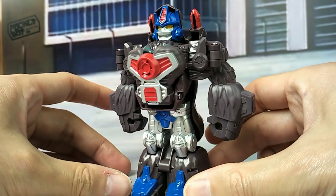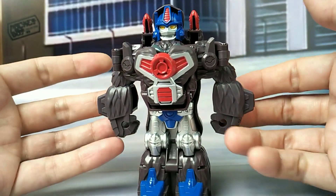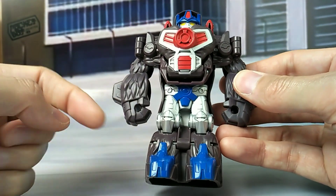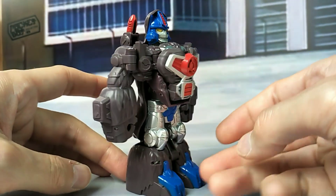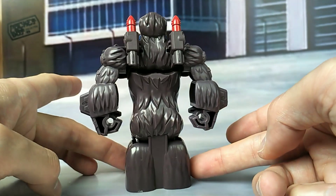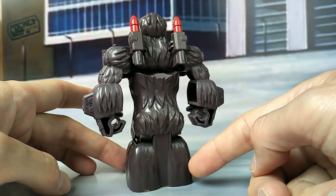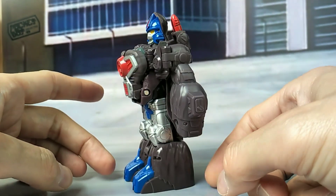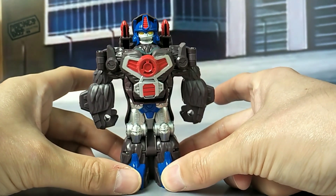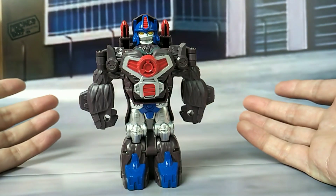He's not that bad, is he? I mean, there's no articulation whatsoever — his legs don't move, his arms don't move. It does have 5mm pegs, so you can give him weapons if you want. And he cleans up quite well — there's no gaps or anything. Little monkey butt there. He stands with his chest out, like Primal would do. And that's it — that's Optimus Primal.